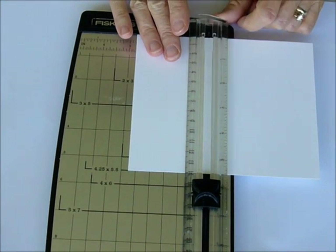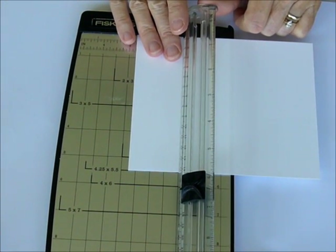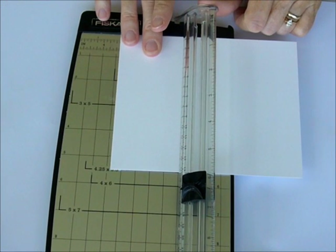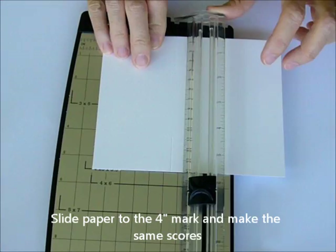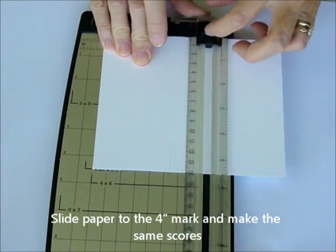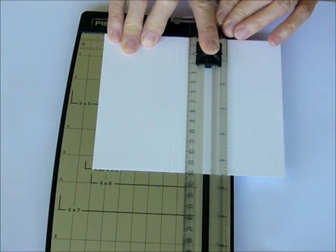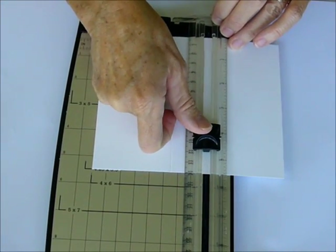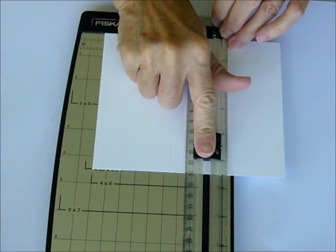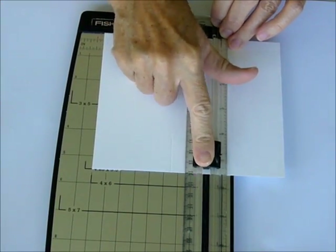Then you're going to pick up your paper slider and slide it over to the 4 inch mark, and make those same scores again — from 0 to 1¼, and then from 4¼ to the edge of the card stock.